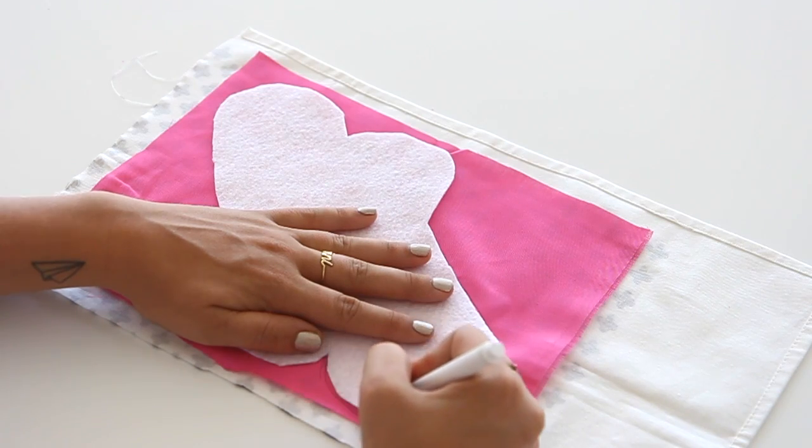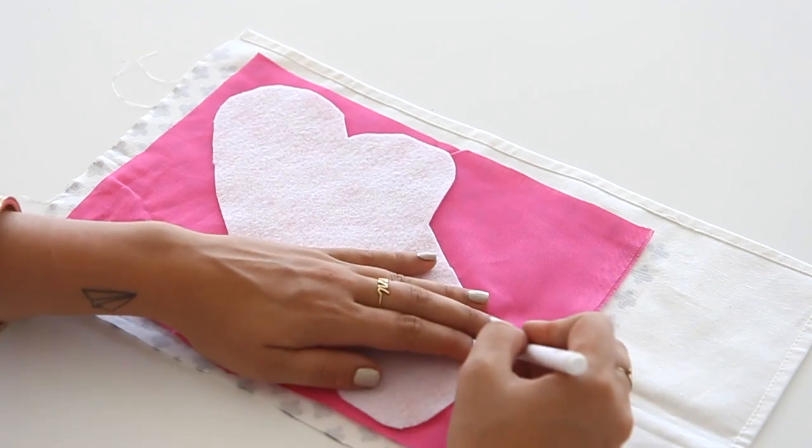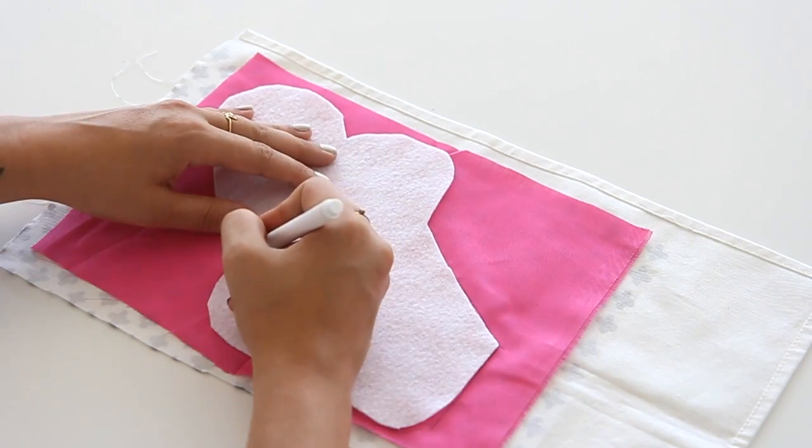Get rid of this and we have our pattern. So let's trace it onto our pink fabric and our printed fabric. I love using this cotton canvas because it's really durable and the pattern is way cute.